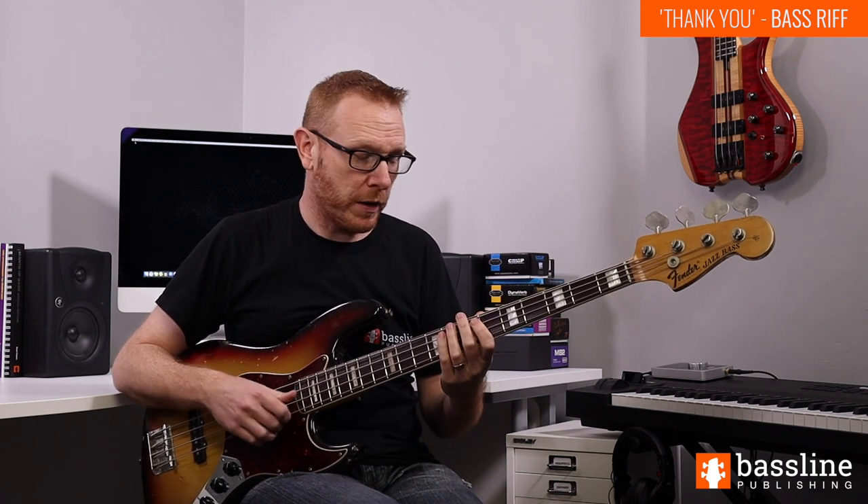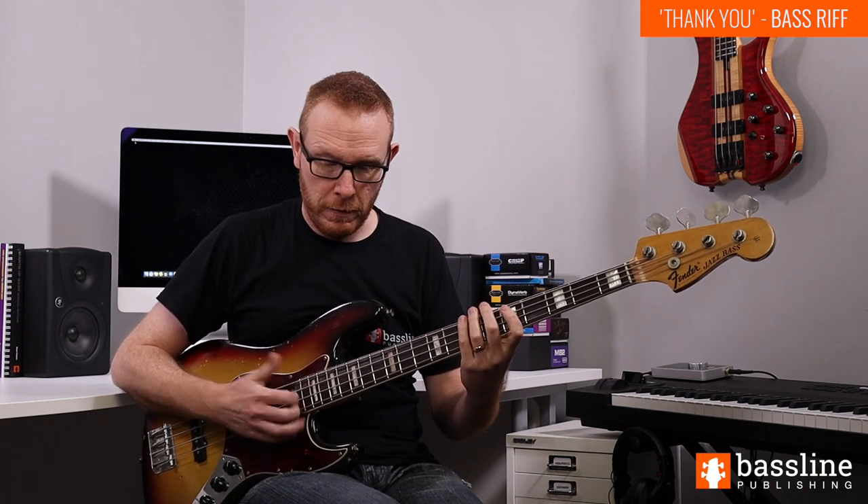In terms of timing, that B begins on the upbeat — the 'and' of beat 4 of the count-in. So if I was to count this riff in, the D is the first note of the first bar of the riff.